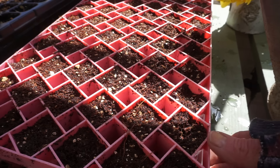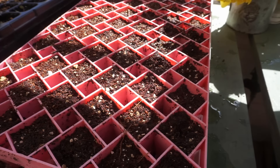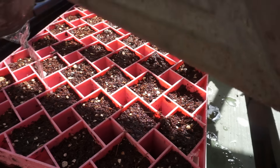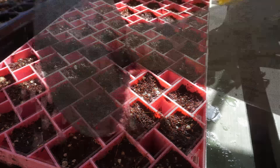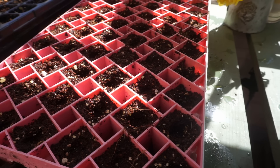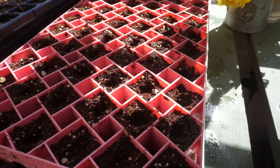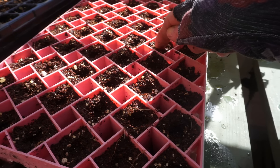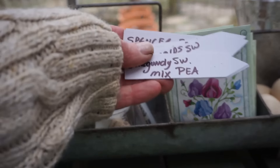I've got this coco coir seed starting mix in the pink trays — these are the trays I'm using for the Tasha Tudor seeds, just to differentiate them from my black trays full of lupin seed from a different company. I'm going to soak them well before I put the seeds in. Then I'm just going to poke a little indentation into each compartment, drop one seed in — just one seed because I don't have very many — and water it again. The seed starting mix will pour over the little seed to cover it up, because this particular seed likes to germinate in darkness.